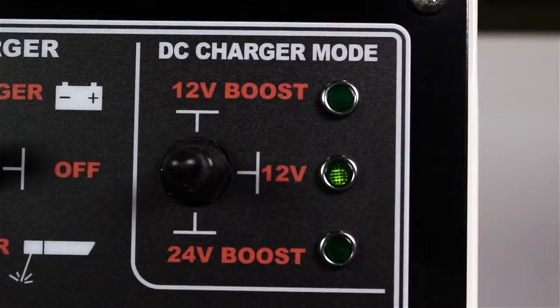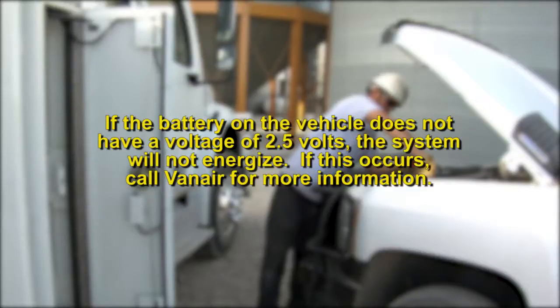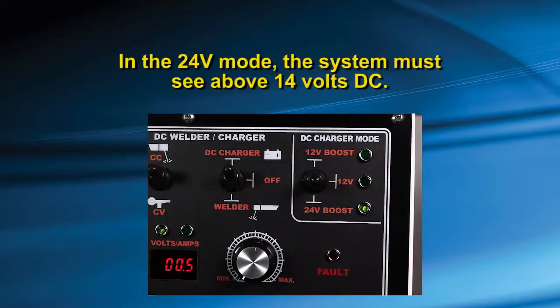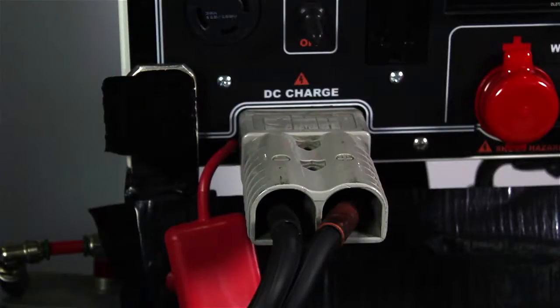The ARINARC 300H is equipped with a reverse polarity protection feature and voltage input consistency check to verify that the proper boosting mode has been selected. If either of these are not correct, the fault light will illuminate. Note: if the battery on the vehicle does not have a voltage of 2.5 volts, the system will not energize — if this occurs, call VanAir for more information. In 12 volt mode, the system will stay in standby and will not send hydraulic flow to the motor to produce voltage or amperage until it senses a minimum of 2.5 volts DC. Note: 24 volt mode must see above 14 volts DC. The system will illuminate the red LED fault light if it senses you are hooked to a 24 volt system while in 12 volt mode, or vice versa. Recheck cables and control panel to correct.